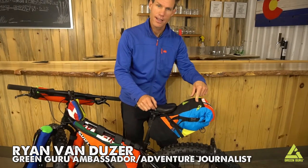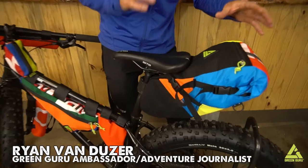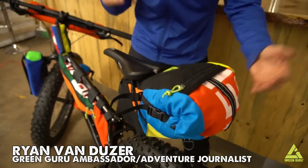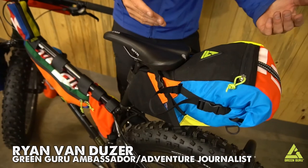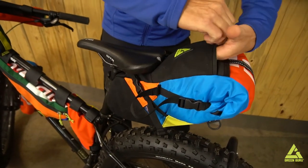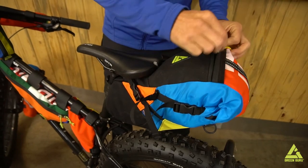The hauler — this thing is beefy and it's good for holding the bigger things if you're riding around town or if you're on a bike tour. I keep jackets, sleeping bags, and that kind of stuff in it. There's also a little pocket up top here for small things you want to get at during the day.